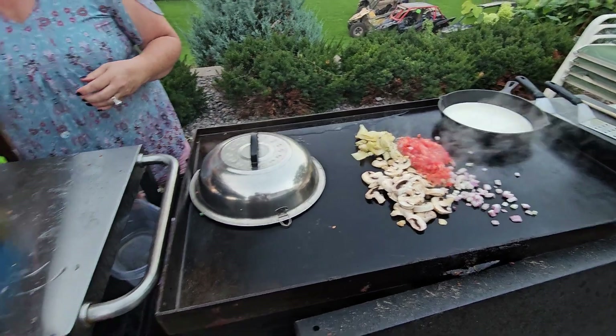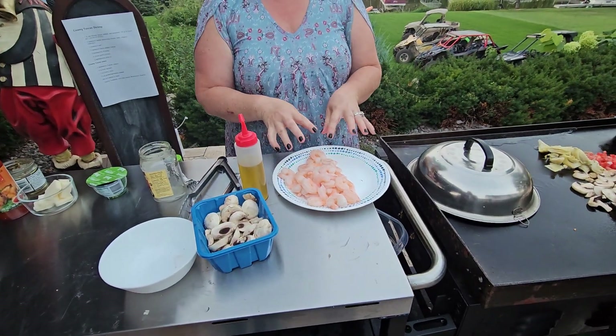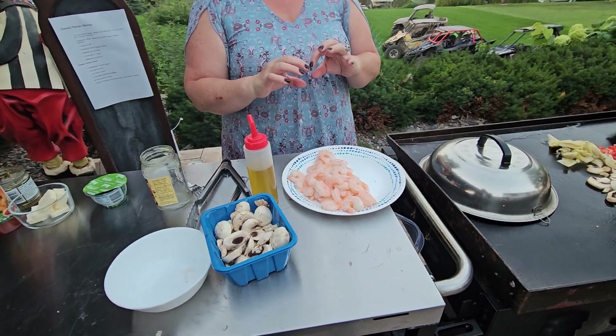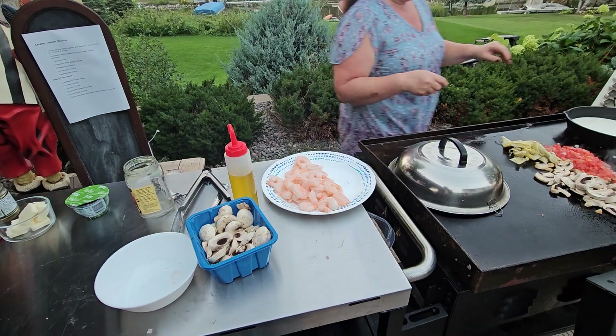With your shrimp, if they're already pink, they're already pre-cooked, and so this only takes a minute to cook. You don't want to have them more than two or three minutes on the grill. If they're the gray color, those are fresh and haven't been cooked — those take just a little extra time.